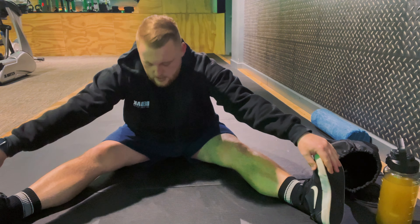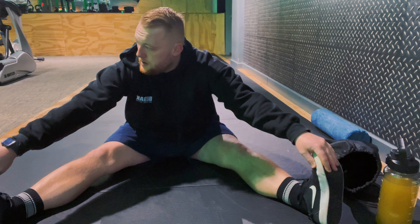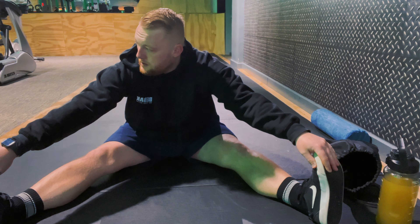This one's for the hamstrings again — basically just touching your toes. You can do it standing up if you want, but I find spreading my legs helps me get a bit more of a stretch. I did try a quad stretch there but my ankle wasn't playing ball, so I skipped it. I did go on the bike just before this clip so I was warmed up.